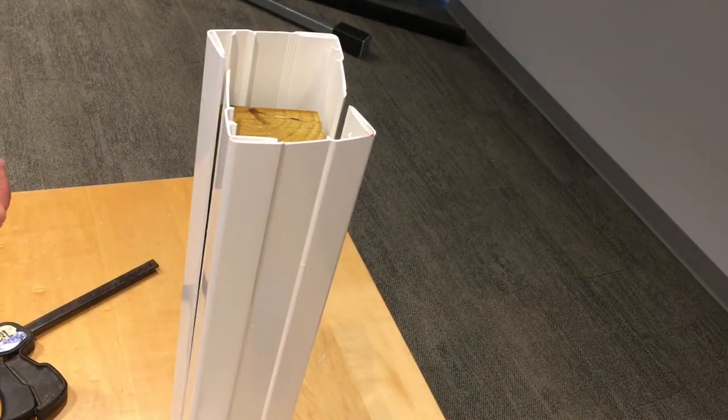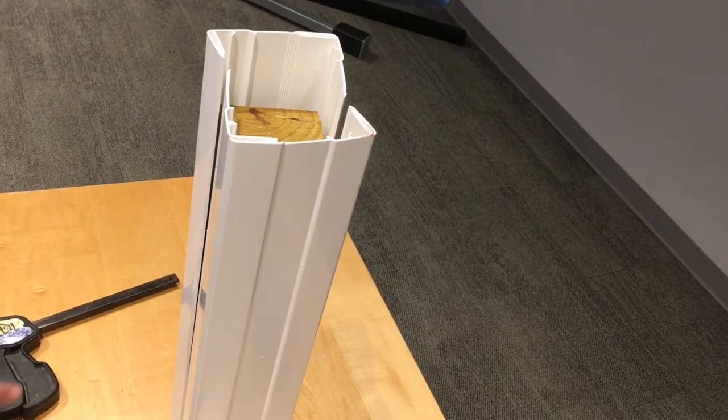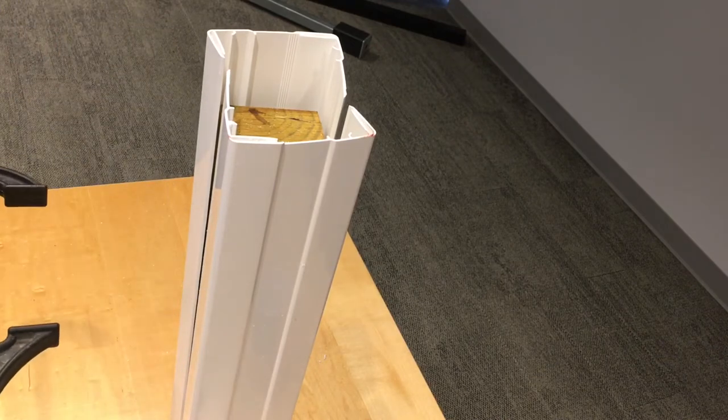I have my two halves loosely secured around the post. Now these come in eight and ten feet, so if this was an eight or ten foot post you might find a clamp useful to help hold it in place, or an extra set of hands.